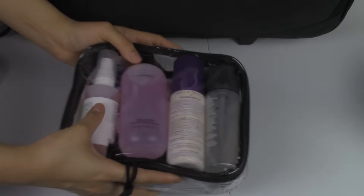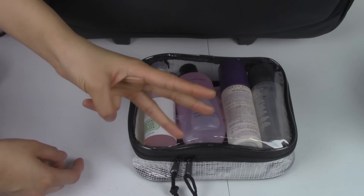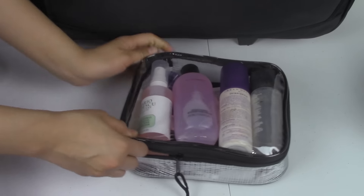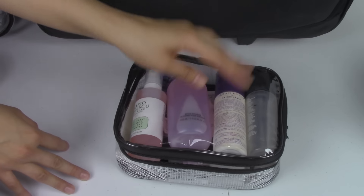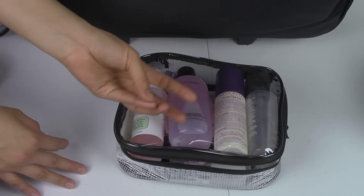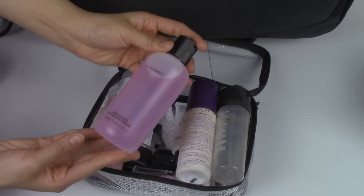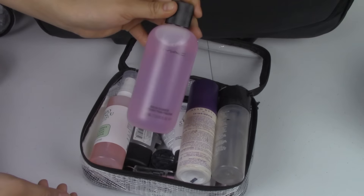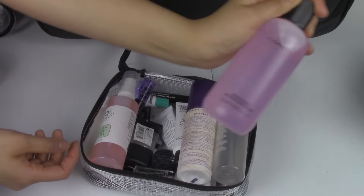This first bag is the smallest of the three from the $12.99 TJ Maxx kit. In here I keep all of my primers, setting sprays, and everything related to priming, moisturizing, and setting the face. I also keep my MAC brush cleanser in here for quickly disinfecting brushes between clients.